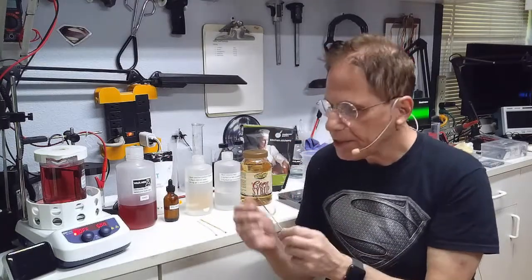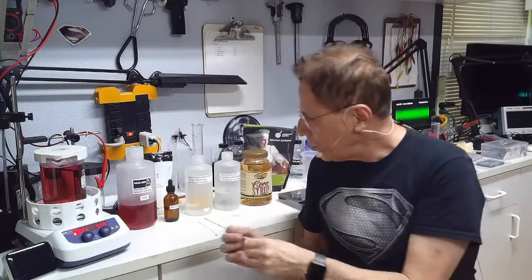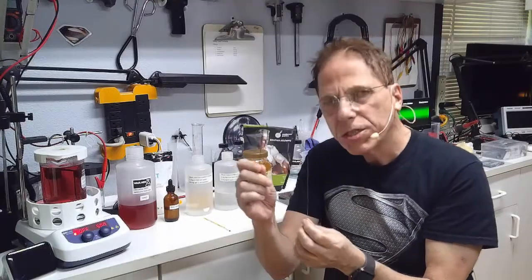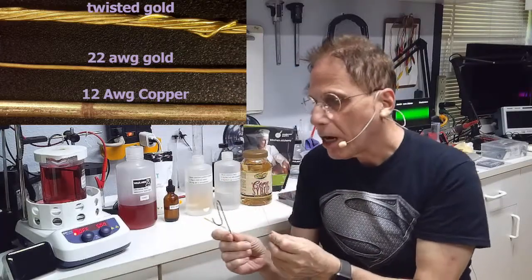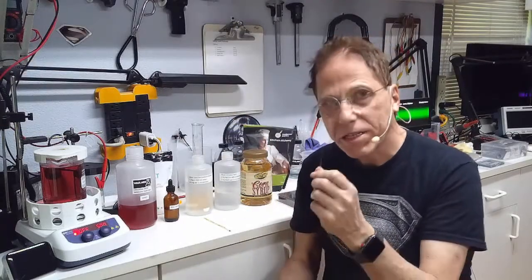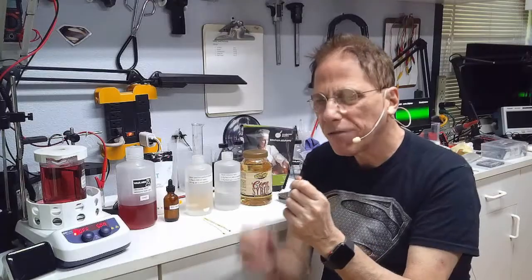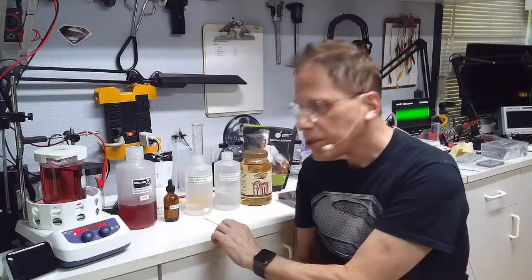Now let's talk about the anode. The anode supplies the electrons that blast the gold off the cathode. You can use a gold anode or a copper anode — traditionally people use copper because it's cheaper. To be honest, the copper anode is much more efficient; it takes a lot longer with a gold anode. I much prefer the efficiency of the larger 12 gauge copper anode over the smaller 22 gauge gold anode, but you can use gold if you want. We're going to use copper.